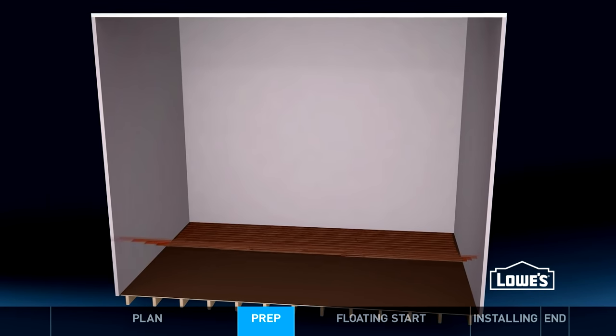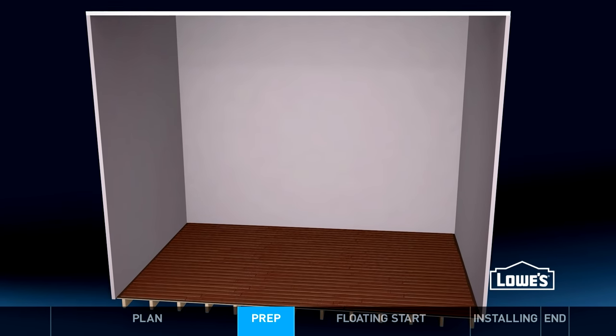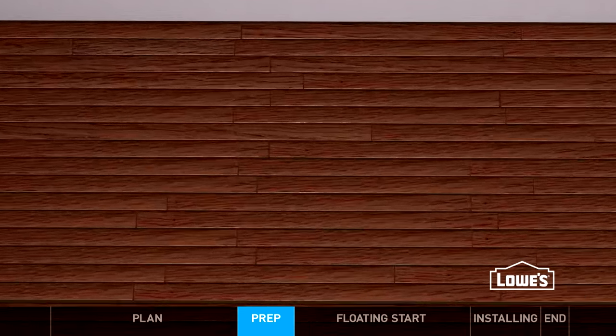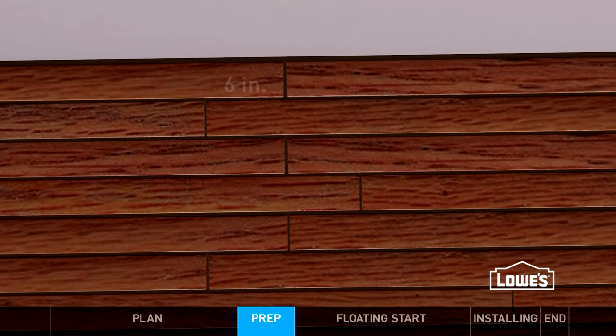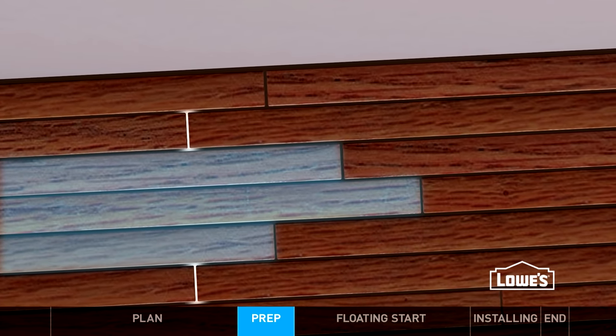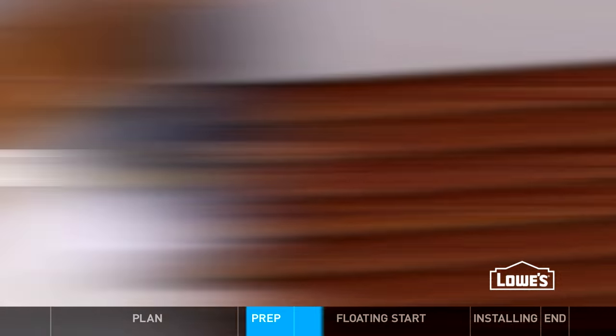While you're installing, try to keep a few things in mind. Maintain the recommended expansion gap at the perimeter of the room. Always stagger the joints about 6 inches and avoid stair-stepping and H-joints — try to get a few rows between joints that are lined up. Got it? Let's get to work.